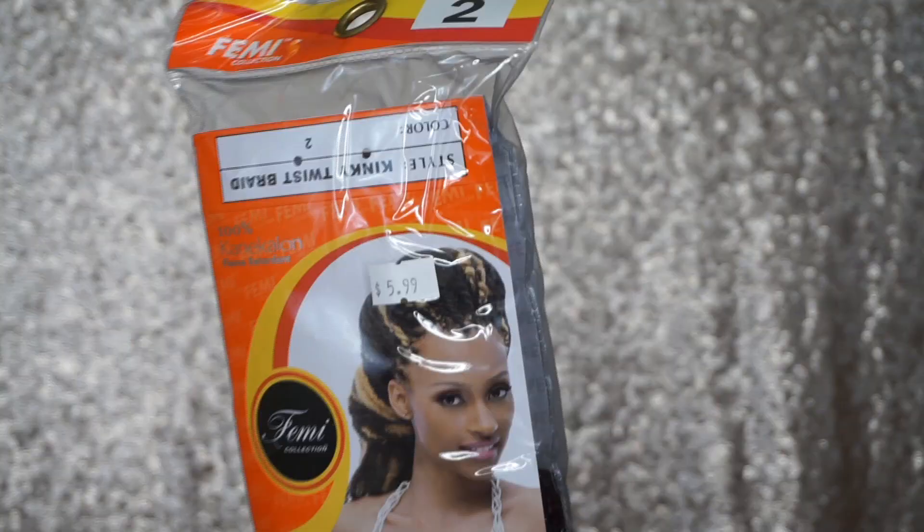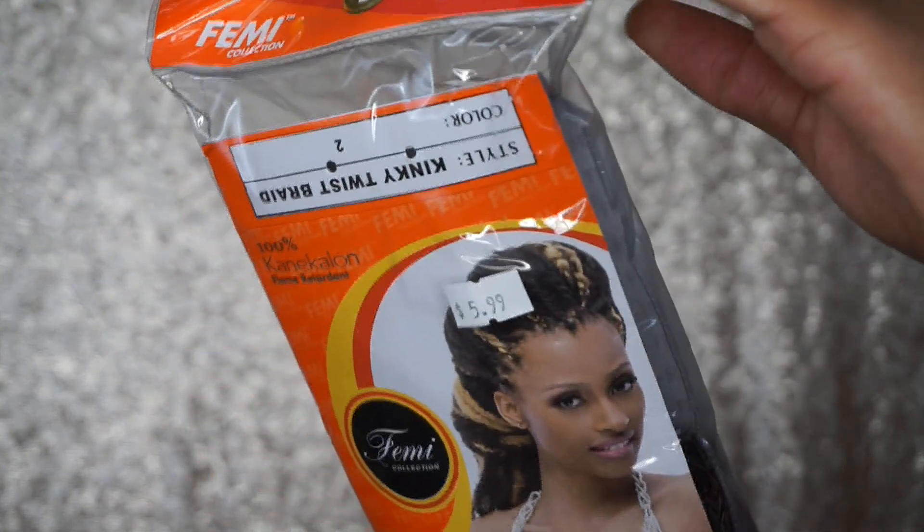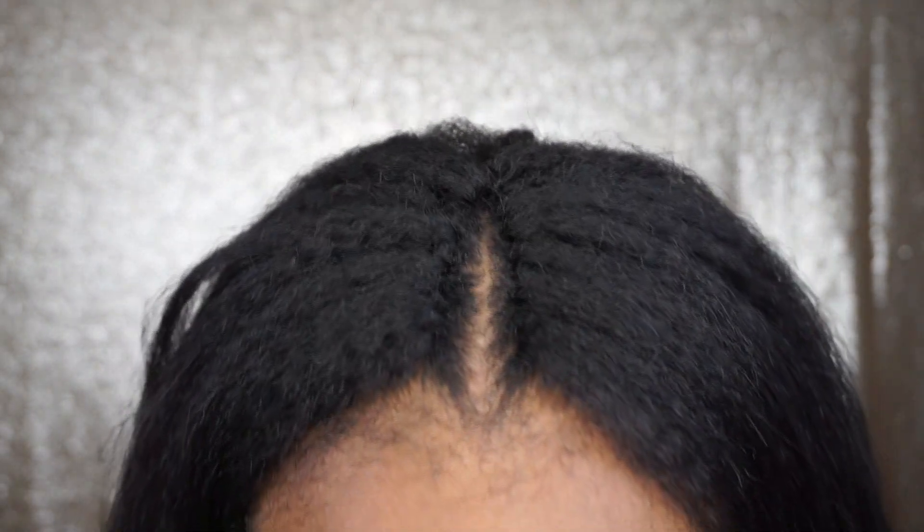I had a hard time getting my part to look natural just using the Outre hair. I tried to do the knotless method and what would end up happening is that the hair laying across the braid would actually be sticking up a little bit, and I did not like that look. So I decided to go pick up some kinky Marley hair and I used that to do my part, and as you can see my part looks really, really natural.